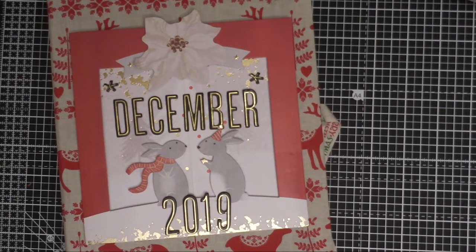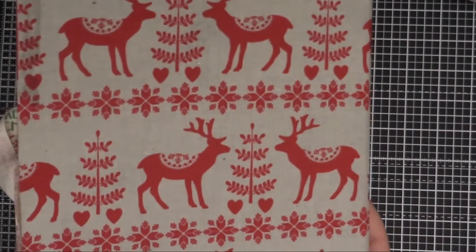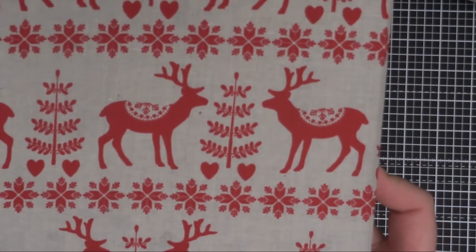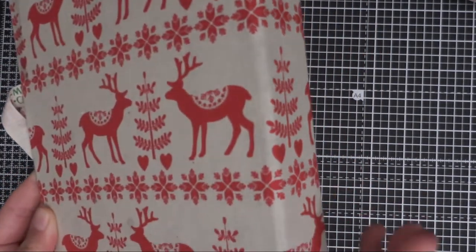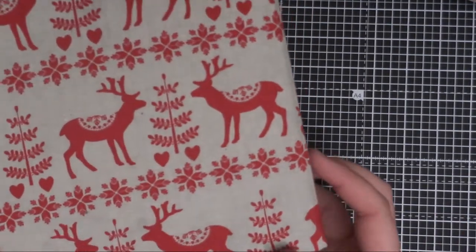The album itself that I'm using I bought from Staples. It's an A5 folder that I have covered in lovely fabric. This fabric is super cute — if I turn the album around you can see it a little bit better. It's very Christmassy, very kind of Scandinavian Christmassy. I covered the whole album with it. This was a black A5 folder from the start and I just covered it with the fabric.